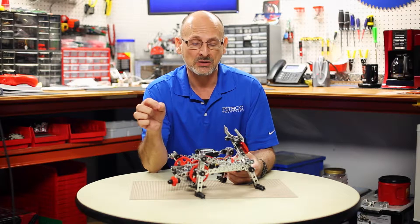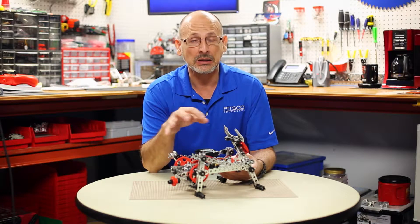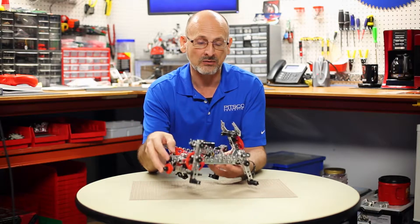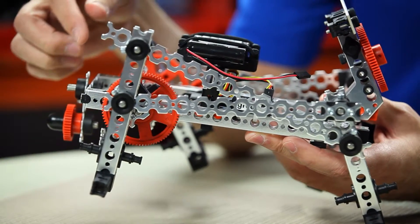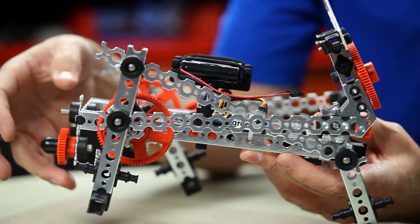One of the things that we talked about before in the video is that the new elements from the Prime expansion set allowed us to do linkages. And this is a good example of how we've used the Prime pieces in a linkage fashion to create a walking mechanism.